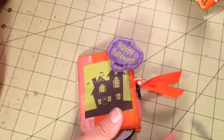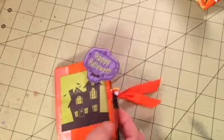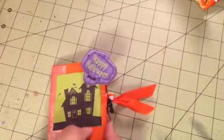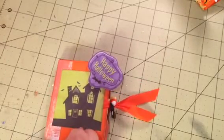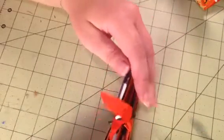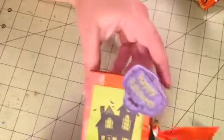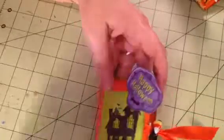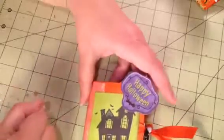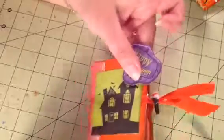Hey guys, it's Misha. I have a video where I want to share some projects I've been working on. I'm in swaps and this one is with artandsassy.ning.com. If anyone is interested, you can go over there and ask Kara, who is AK Caribou here on YouTube, to add you to the group.